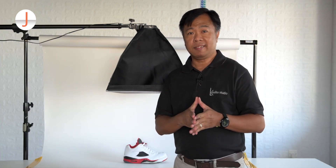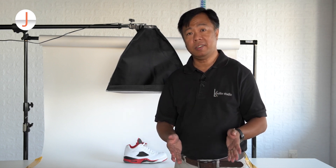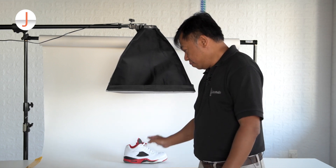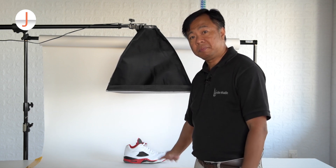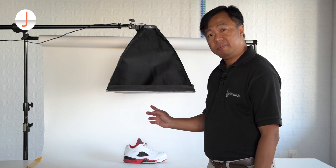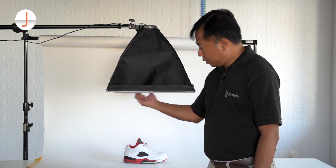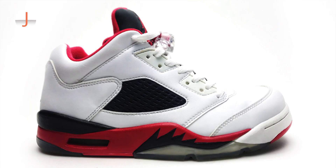If you want to produce that Nike app or e-commerce style look on your sneaker collection, then: number one, use a white background or white paper; number two, suspend the light directly above the subject; number three, soften the light source using a fabric; and number four, go low — shoot at level with your shoe.